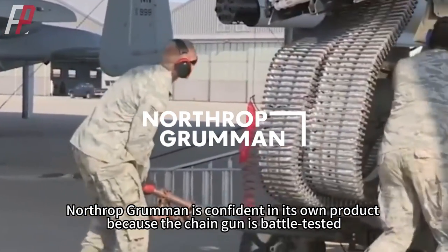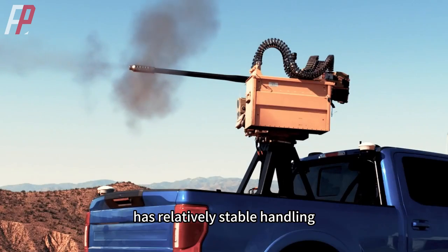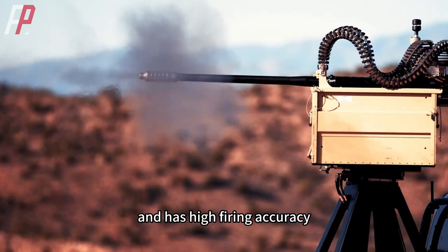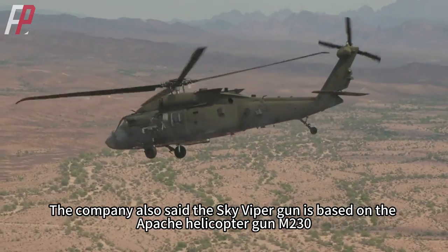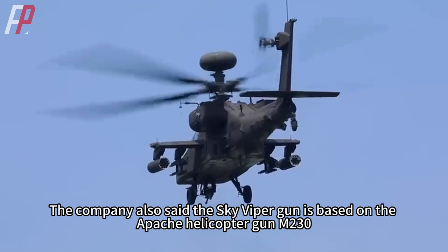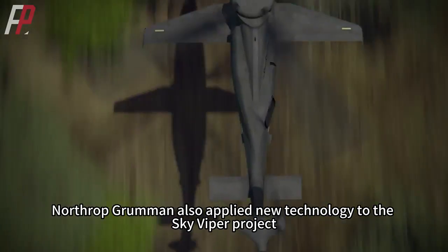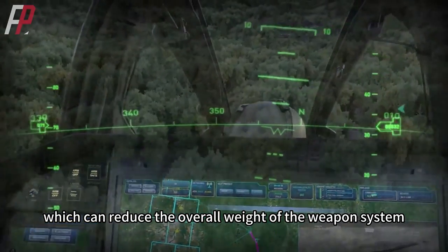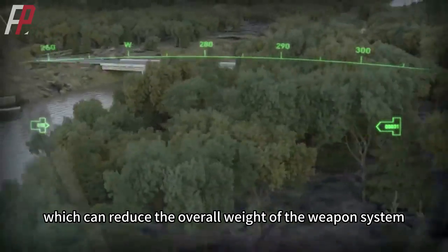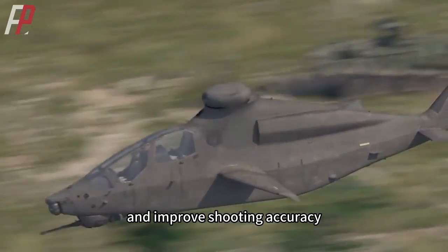Northrop Grumman is confident in its own product because the chain gun is battle-tested, has relatively stable handling, and has high firing accuracy. The company also said the Sky Viper gun is based on the Apache Helicopter Gun M230. Northrop Grumman also applied new technology to the Sky Viper project, which can reduce the overall weight of the weapon system, reduce the recoil generated when firing, and improve shooting accuracy.